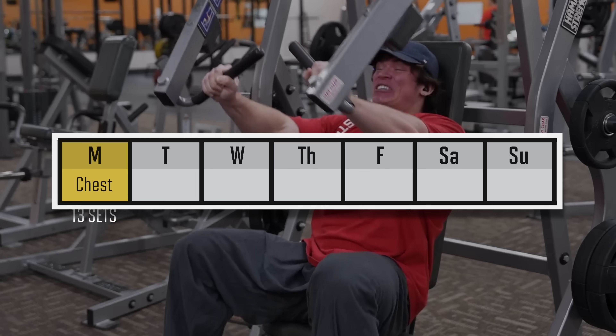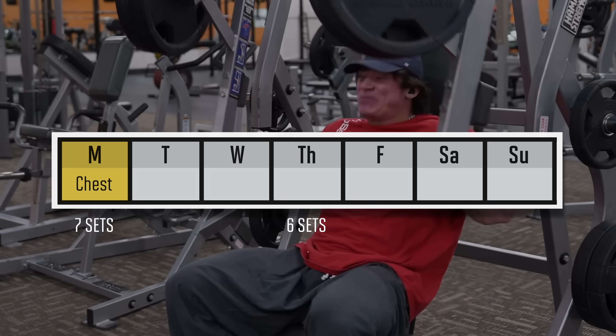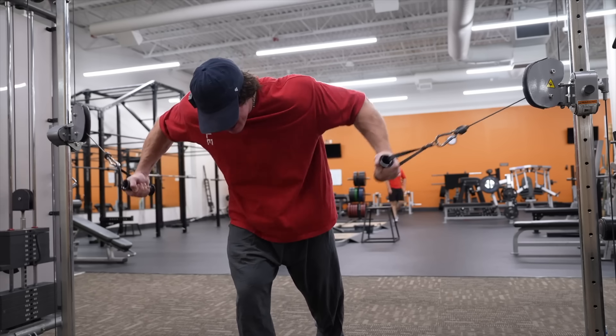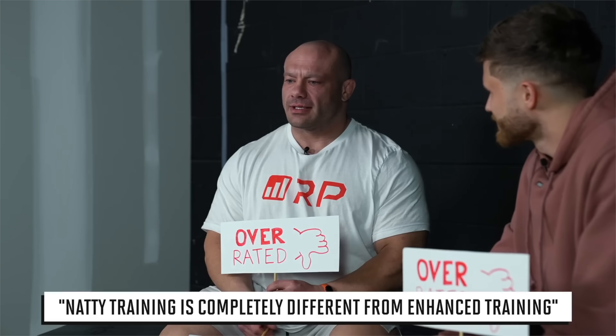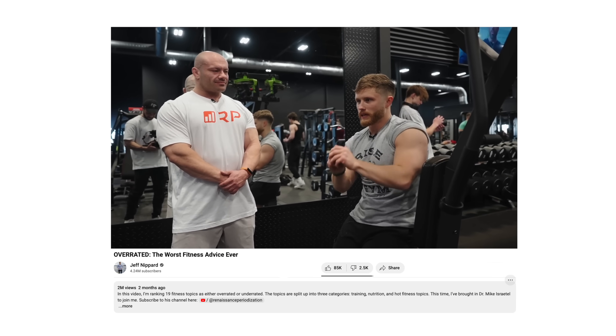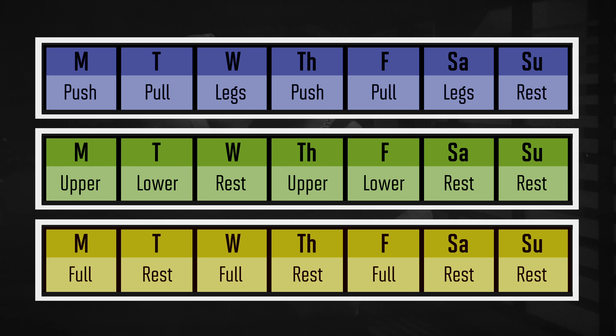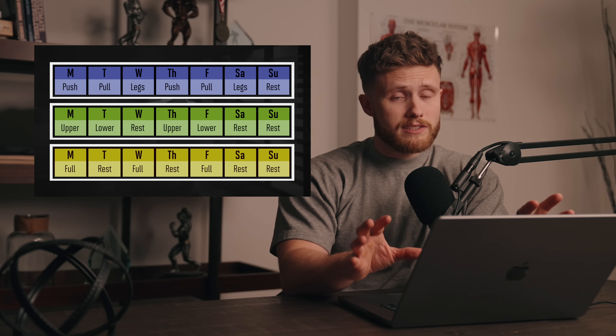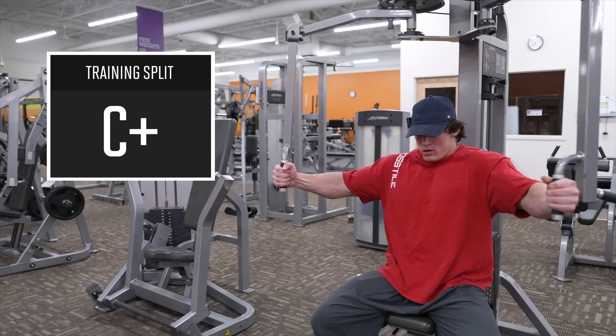Rather than wasting all that energy doing 13 sets in one workout for one muscle, I'd suggest splitting that volume in half and putting 6 sets on one day and 7 sets on another day. It's possible that because Sam is just so big, he can use more volume in a single workout than you or me. And probably 90-plus percent of IFBB pros do follow the same split as Sam, so it could be that at that unnaturally high level of muscular development, the rules change, or with enough enhancement, the rules don't really matter anymore. That said, when I spoke with Dr. Mike Israetel — someone who I'd consider an expert on both the natural and enhanced side of bodybuilding — he said that enhanced guys would also be better off following a more science-based training split, whether that's a push-pull leg split, an upper-lower split, or even a full-body split. Overall, I'm going to give Sam a C-plus on his training split.